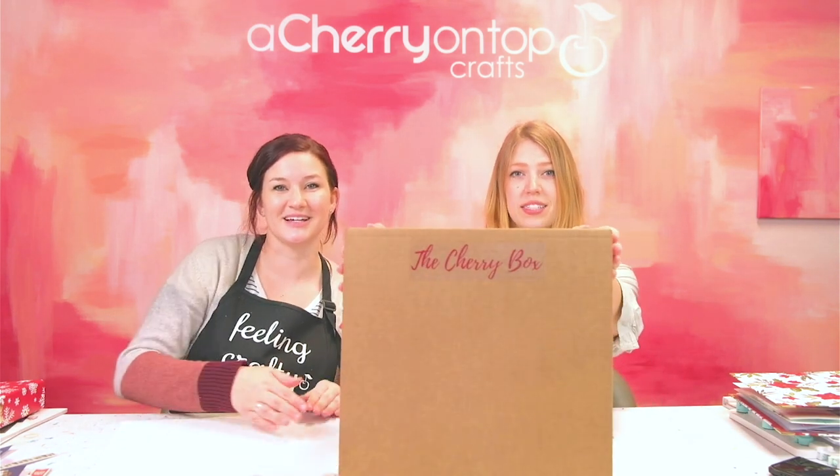Hey everyone! Welcome to another class with Chantel Crafts. I'm Rachel and I'm Jessica and today we will be unboxing the December Cherry Box. This is so fun. This is our Christmas themed Cherry Box, so a lot of holiday goodies in here - great for all your paper crafting holiday projects.